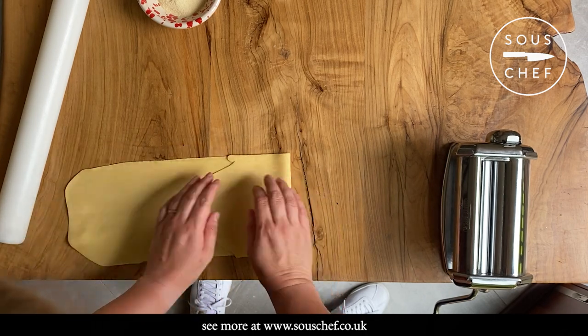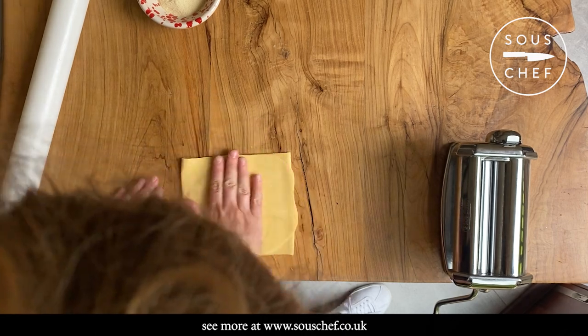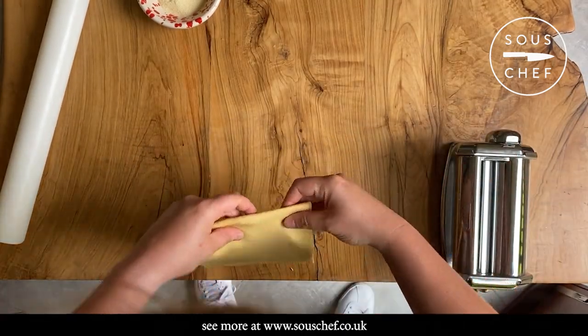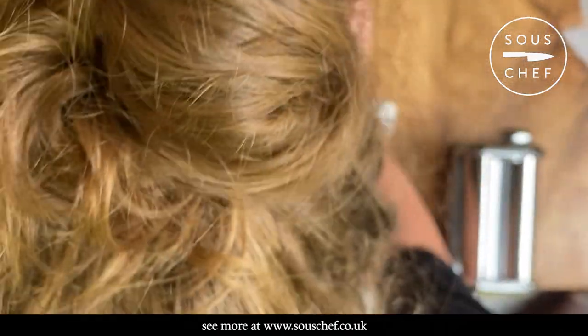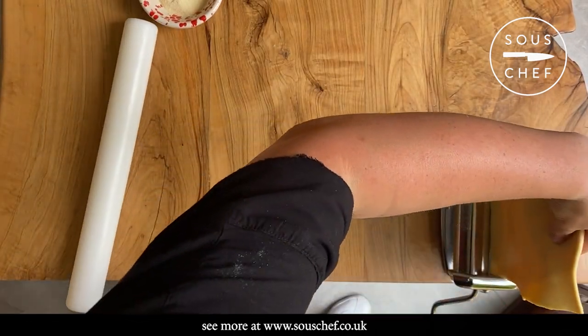You could fold it over into a kind of book shape to roll out again. So let's do that — fold it in to thirds, then we have to go back to the beginning, otherwise you'll get yourself in a pickle and end up with ripped pasta, which is not what we want. Just give it a quick roll again, take it to the wider setting again, and do it all over.